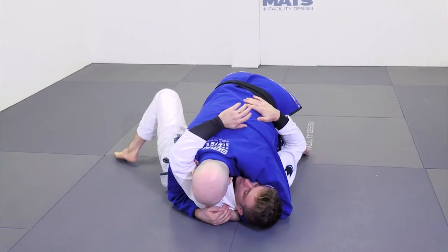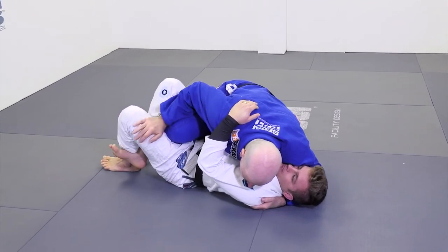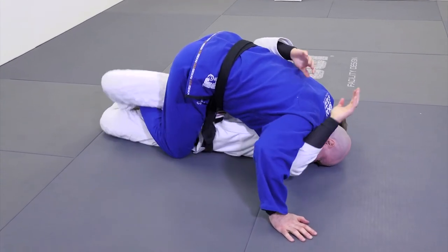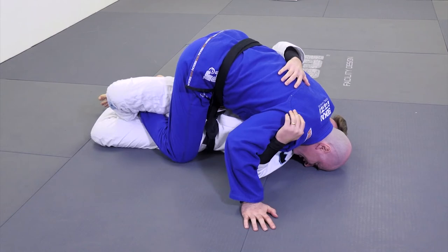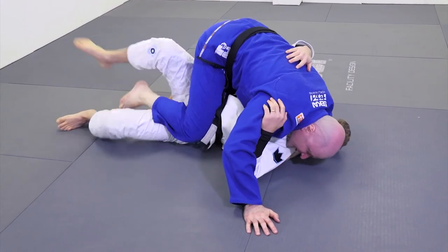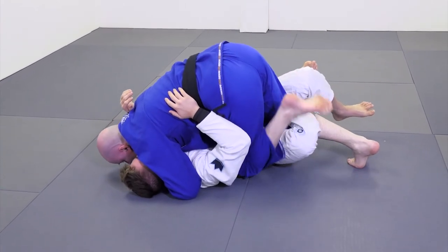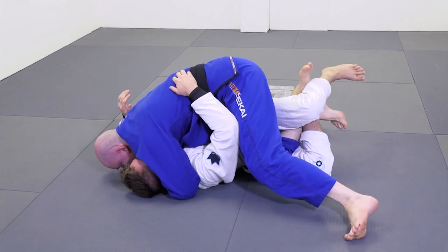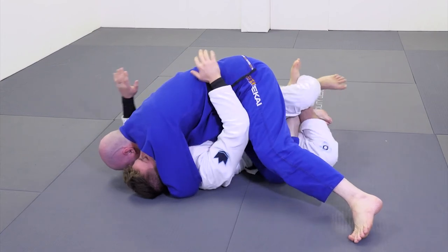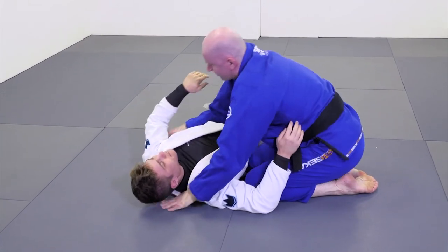Starting from a half guard situation, I walk across the body, free my knee, and put my knee on the floor. Now when Matthias goes to move around, it's very difficult, and it's easy for us to get our legs free and move into top position. Conversely, if we free our knee and put it here on the floor, now we have control of the head and shoulders and we've wedged the hips. When he goes to move around, it's very difficult, and as a result we can simply free our foot and end up with a beautiful pass.